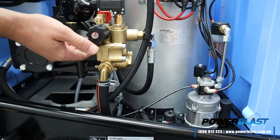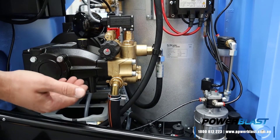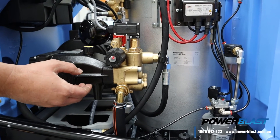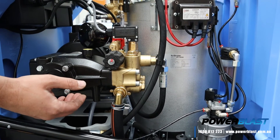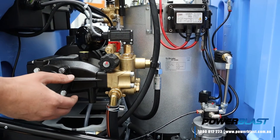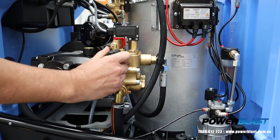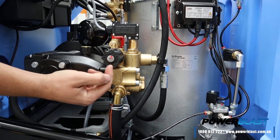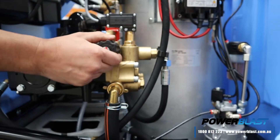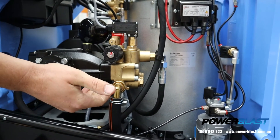And here is what we call the unloader. So every time you trigger on or trigger off, that runs the pump into bypass. Also, if you're running this machine in a steam application or you wish to reduce your pressure for whatever reason — if you've got a delicate job — you can wind your pressure down by simply twisting it anti-clockwise. You've got the minus and the plus on the end of the knob there. All the way in tight is max pressure; back it out to reduce or lower your pressure if you're doing steam.